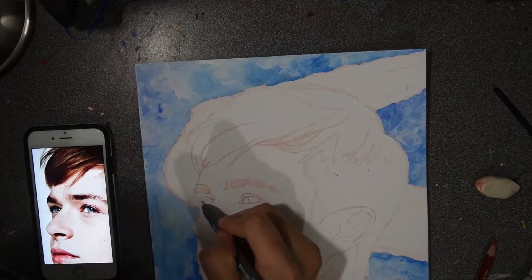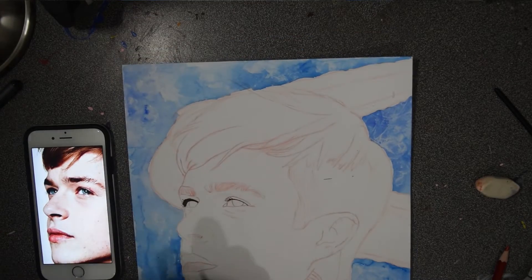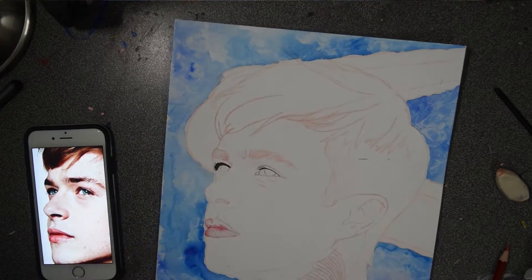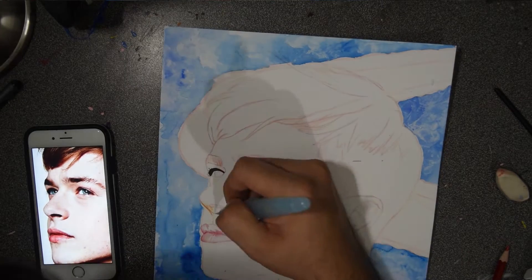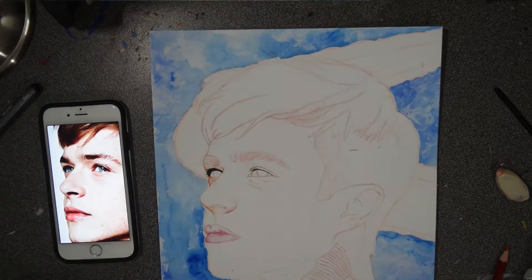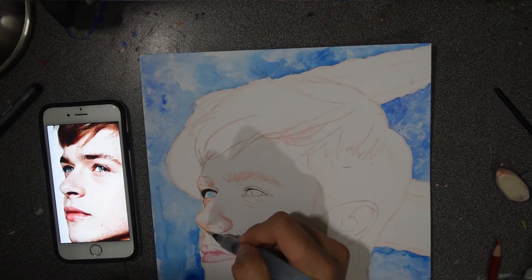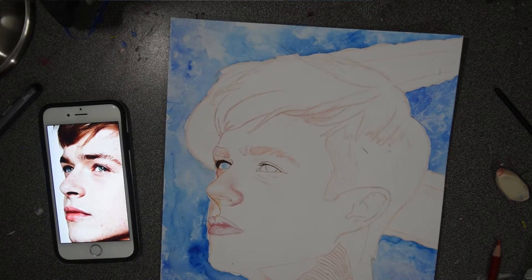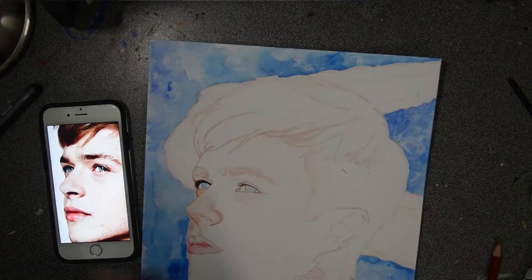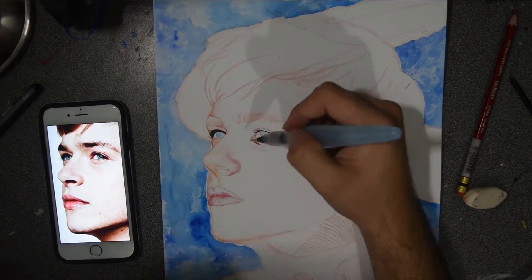This step isn't really necessary, but I think it's fun to peel off the masking fluid. One con that did happen was it actually tore some of the page in some areas, which I guess maybe happened because I had applied too much.